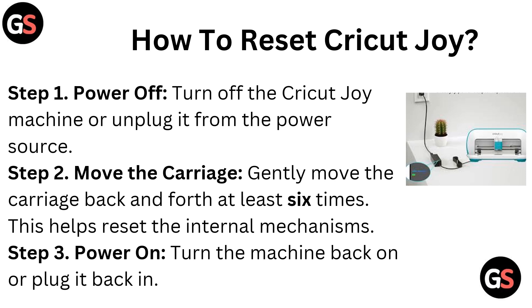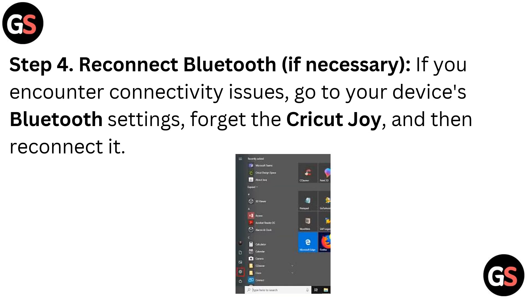Step 2, Move The Carriage: gently move the carriage back and forth at least six times. This helps reset the internal mechanism. Step 3, Power On: turn the machine back on or plug it back in.